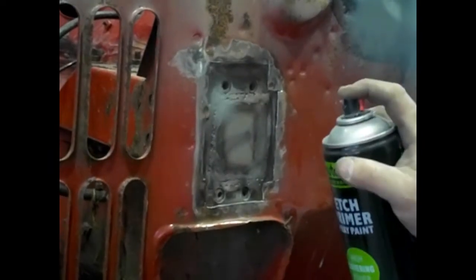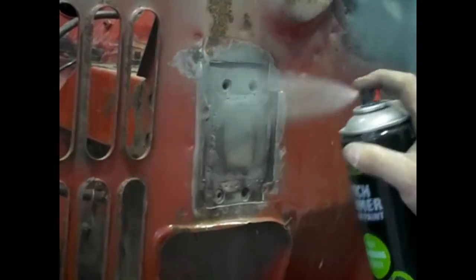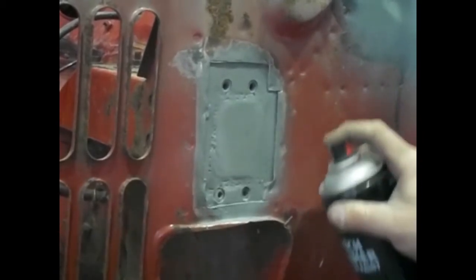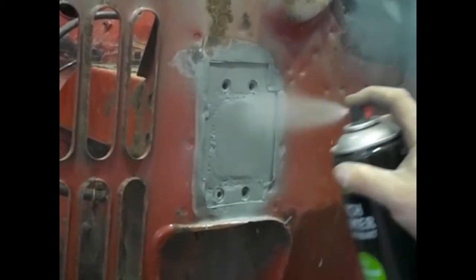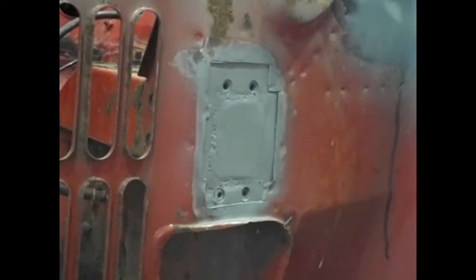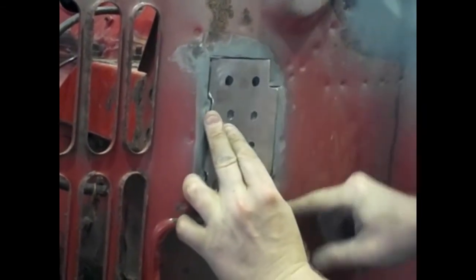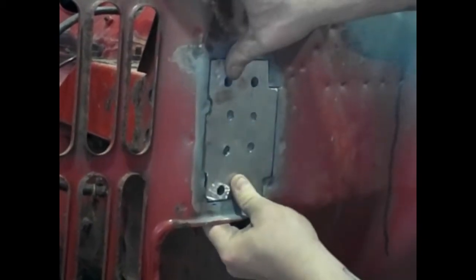Edge primer between the skins should prevent any further corrosion. The joy of edge primer is it eats into the metal and you can also weld through it. People seem to think you need weld-through primer because it's got zinc in it, but the problem with weld-through primer is it doesn't actually stick to your panel. It's great for small bits and bobs, but long term you're always better off using edge primer — it doesn't burn off, it eats into the metal and you've got permanent corrosion resistance.